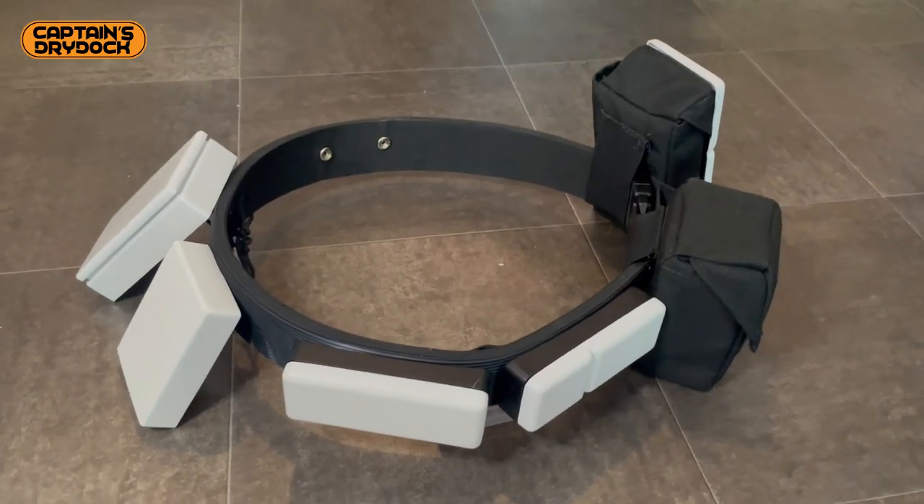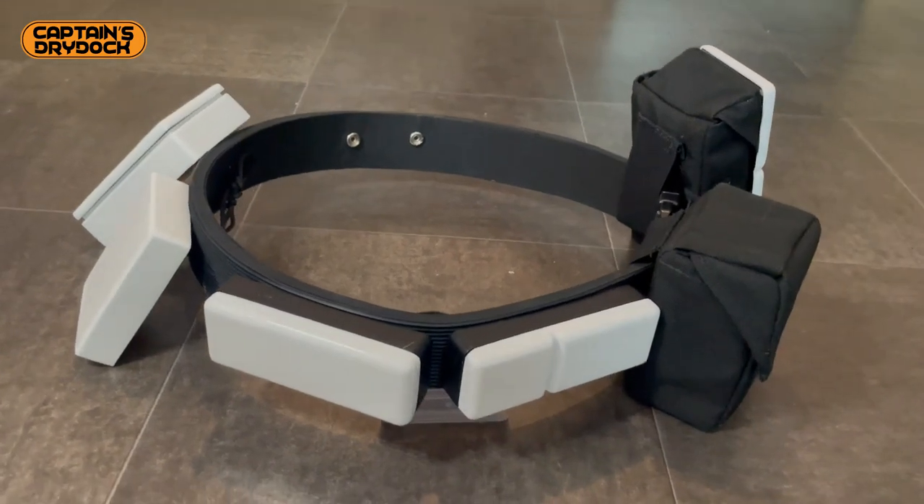Hello and welcome to Captain's Dry Dock. In the Dry Dock today I'm showing you how to make a First Order Stormtrooper belt from scratch. Let's make it real.